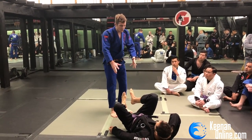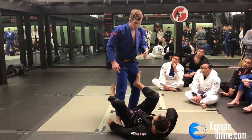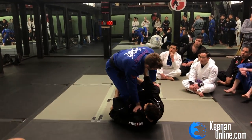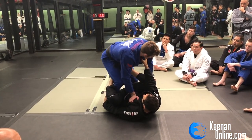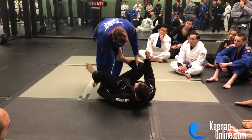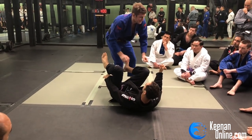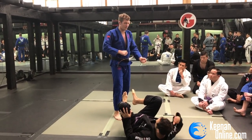It makes a lot more sense to engage without letting him get grips on you first. If I just step into his guard, he immediately gets grips on me and I have to start passing from a disadvantaged position. Right from the get-go I have to undo everything — I have to break his grips, push on his shin, clear this one off my ankle, and then start passing again. So why did I step into his guard just to have to step out again before I can start passing?